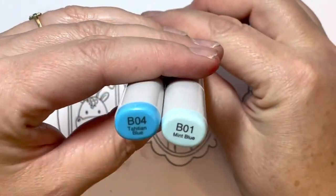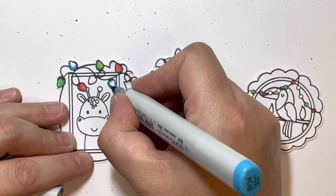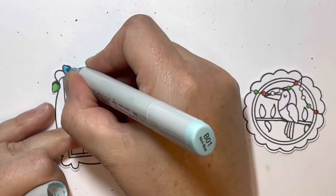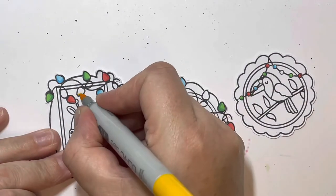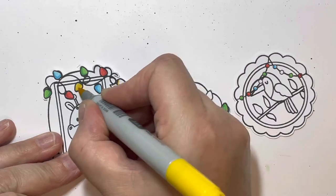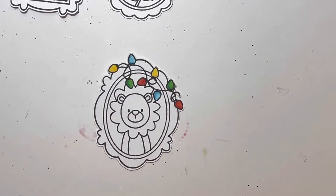For my coloring I'm using my Copic markers, starting out with my lights and bead strings. For my greens I've used G17 and G14, for my reds R27 and R24, for my blues B04 and B01, and for my yellows Y17 and Y15, doing a similar pattern on each one for the beads and the lights.